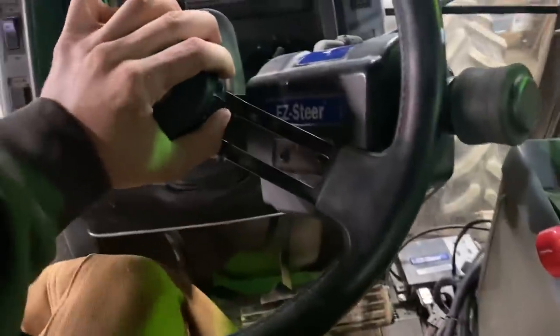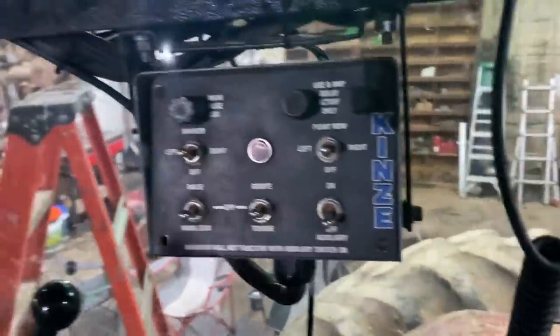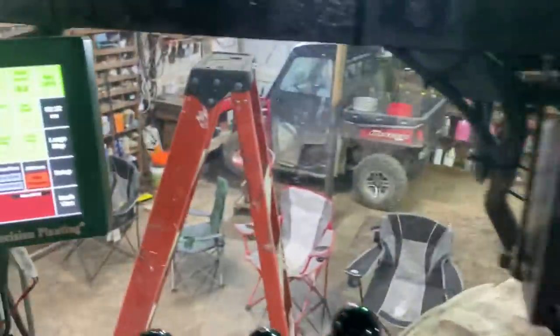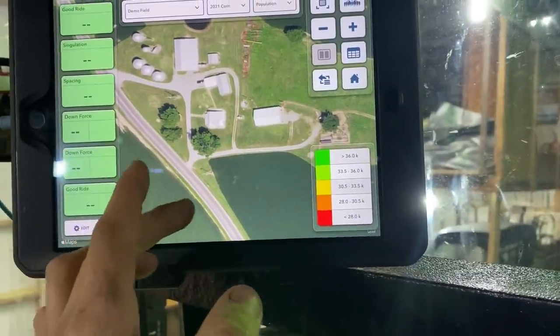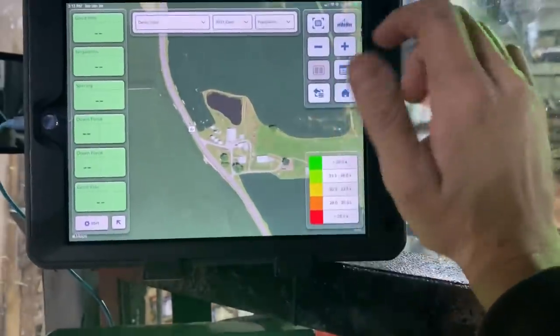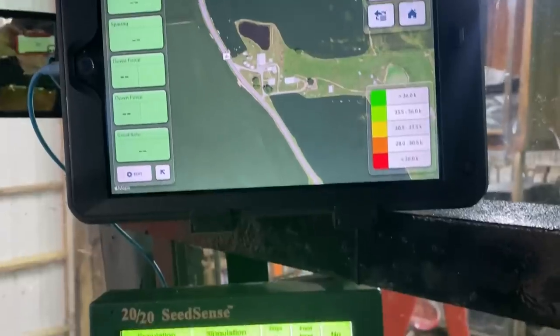Sitting here in the shop — I got my auto steer put in. It basically runs off a wheel that rubs on the steering wheel; I've got it tucked out of the way right now. I have my planter box, which controls my markers left and right and folds the planter, and my point rows — it kicks on and off half the planter. For example, if I'm planting end rows I can kick six rows out and plant six rows on the other side, which keeps me from overlapping. That's part of the reason I got the 2020. I'd like to put row clutches in but it's just not in the budget — I bought too much stuff this year.